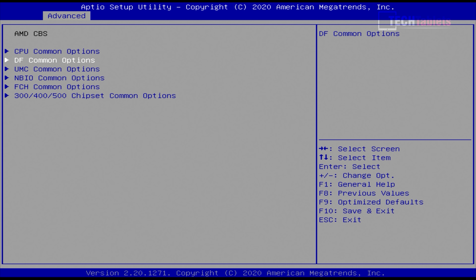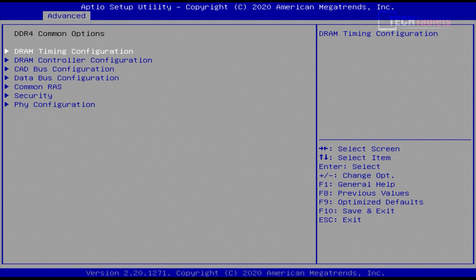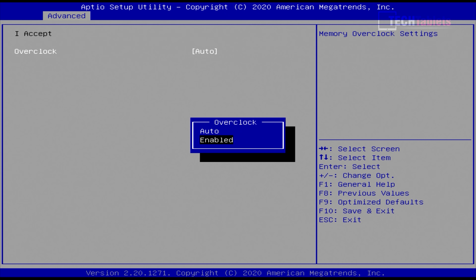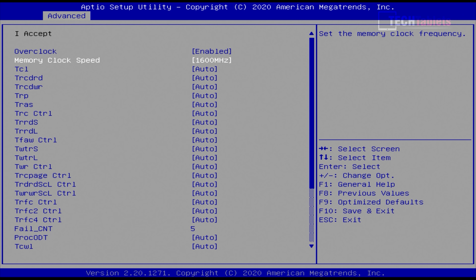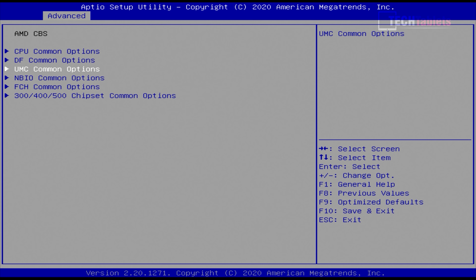The important one is under AMD CBS. To set higher RAM speeds, go to UMC Common Options → DDR4 Common Options → Timing Configuration, accept the overclocking warning, enable it, and then change the memory clock speed — leaving the rest on auto. This RAM can go quite high, so I set it to its maximum of 1600MHz, which times two gives DDR4-3200.